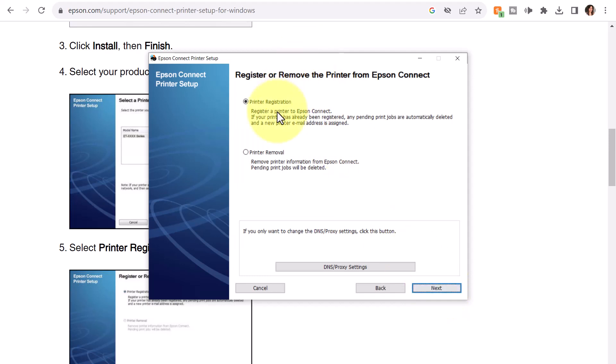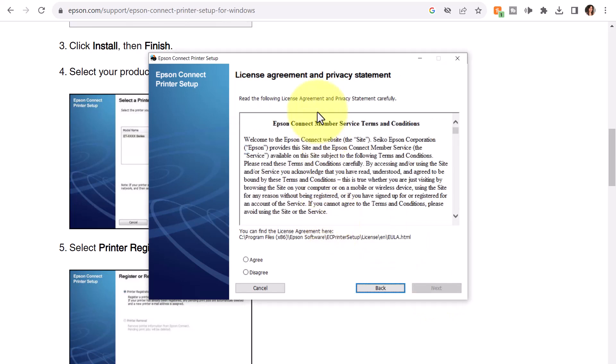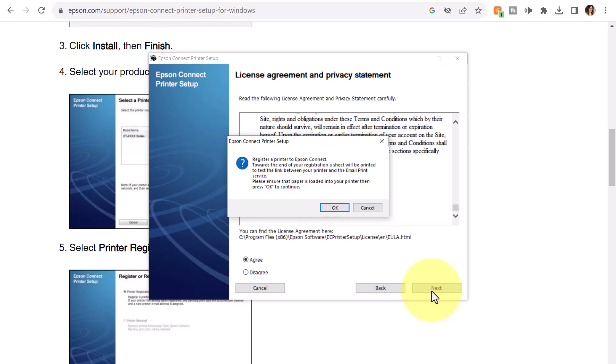Yes, I want to proceed with the printer registration, and I'll click Next. It says my printer is currently registered with Epson Connect email print. If you press Yes, you will delete the existing email address from the printer and will re-register your printer with a new email address and default configuration. So I'll click Yes and enter my email address. There's another license agreement — I'll review, click Agree, click Next. It says towards the end of your registration, a sheet will be printed to test the link between your printer and the email print service. Please ensure your paper is loaded in the printer. I'll click OK.